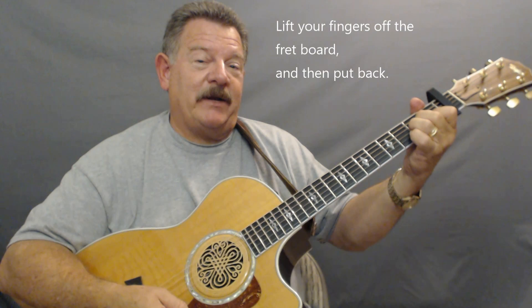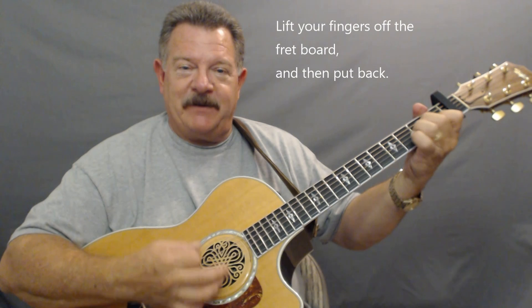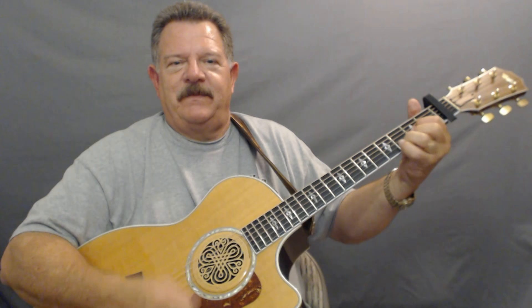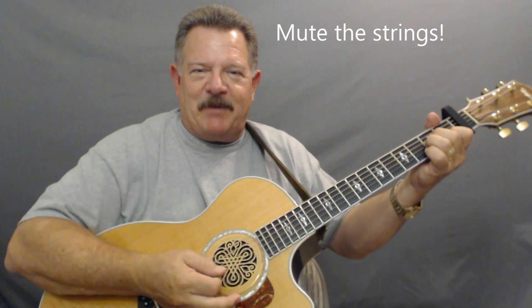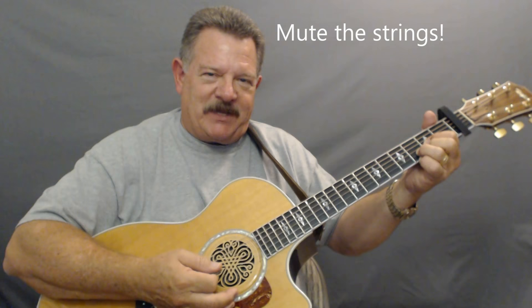If you're an intermediate player, here's what you want to do. Take your fingers when you're playing that A minor — lift them up off the fretboard, then put them back. The other thing you want to do is mute those chords — that makes it really sound cool. You get that A minor, mute it, then go to your D, mute again.